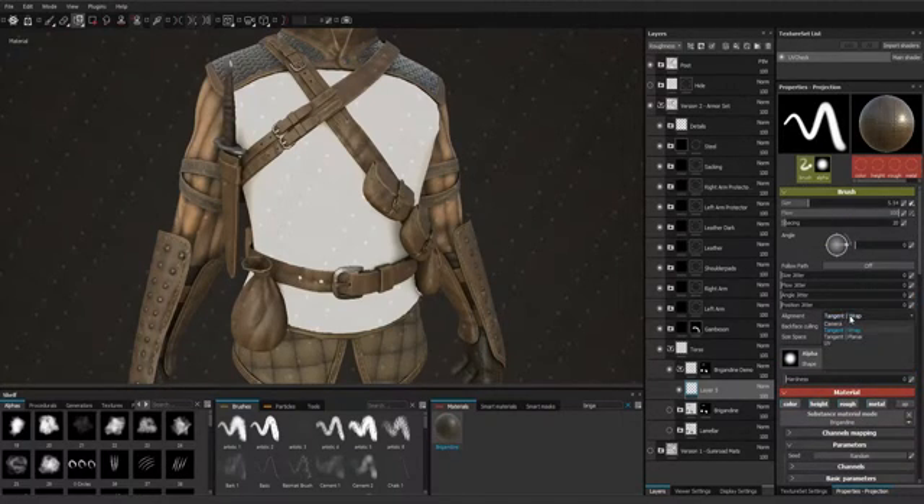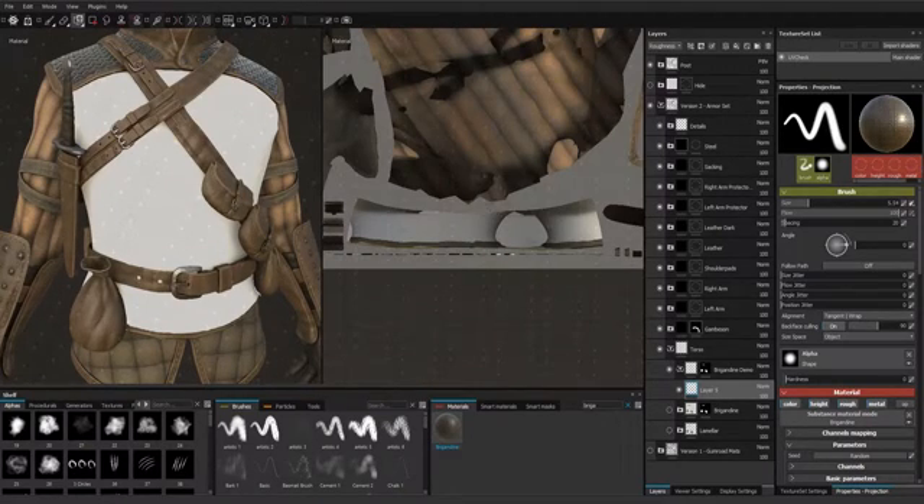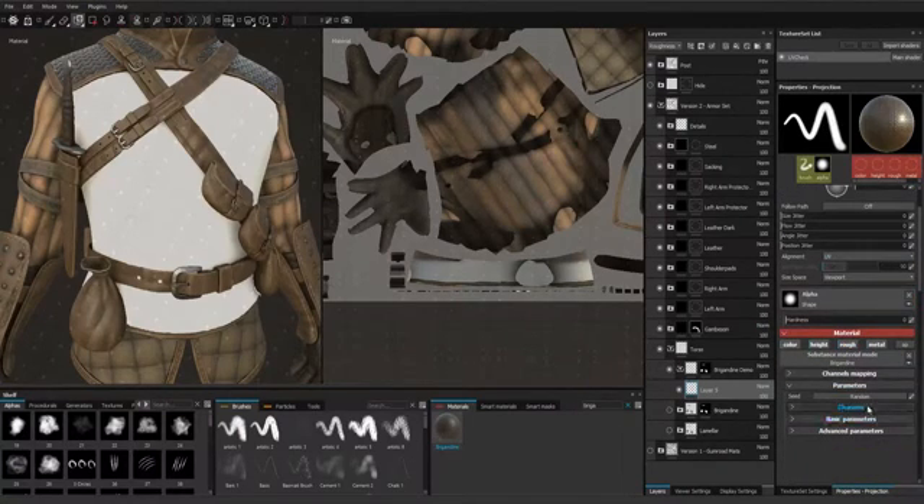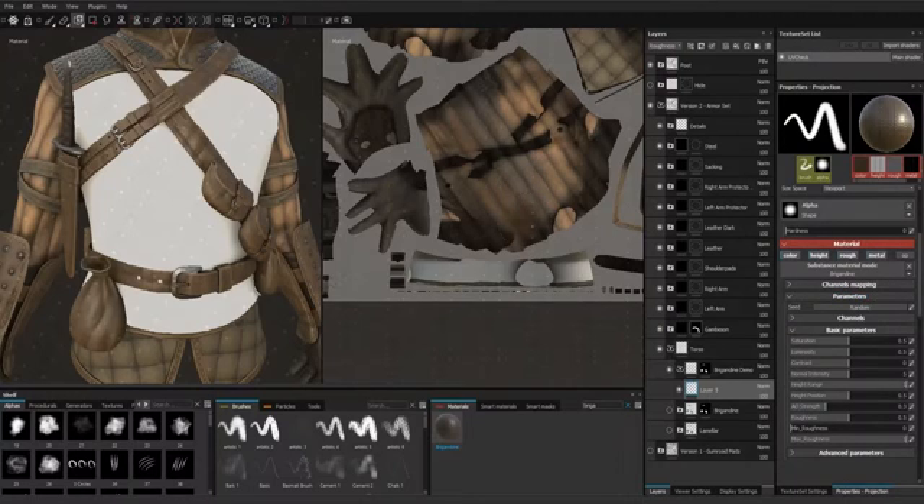Because we will be painting in UV space, we'll switch to UV and choose the viewport. One disadvantage of this method is you have to set up all the parameters for the material before you start painting. With the fill layer method you can always go back and change parameters, but here we have to set them first. We'll set the height range much lower.